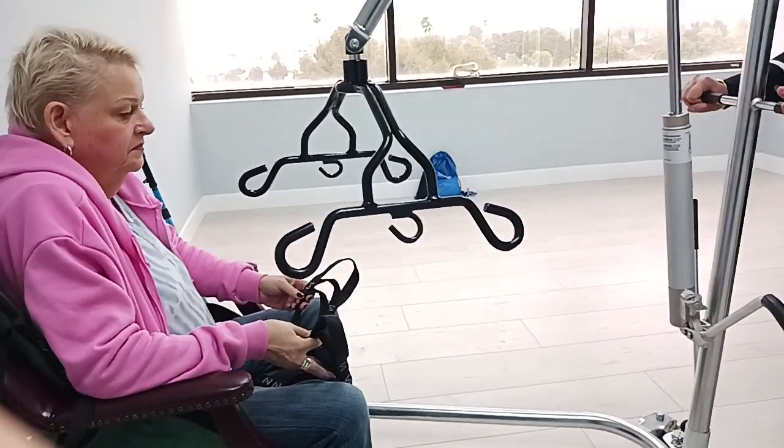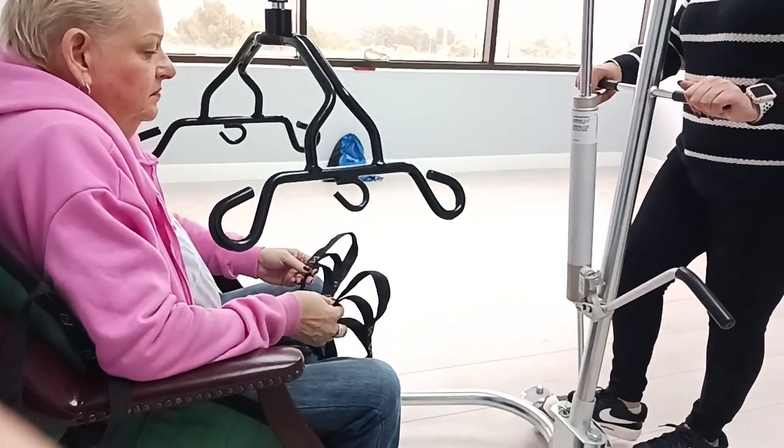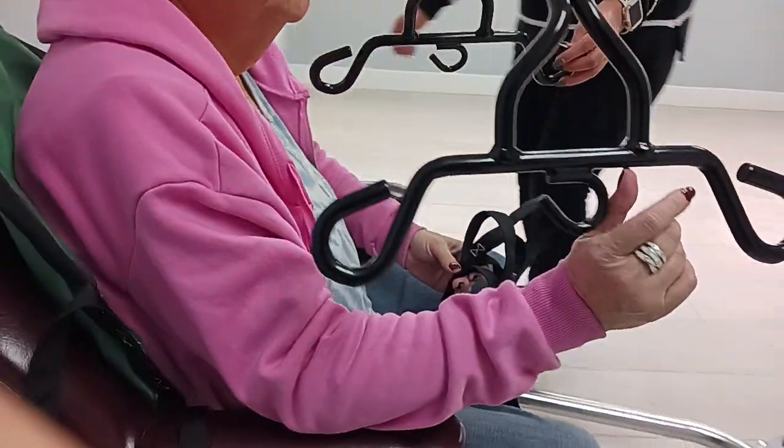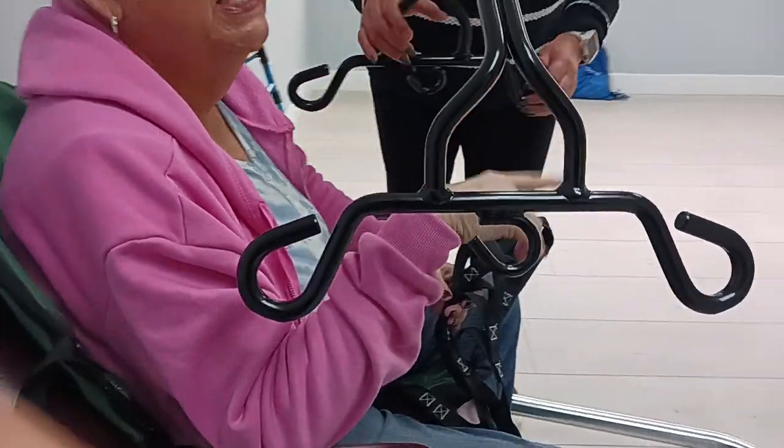And then we're moving it as close as possible without hitting the patient. And then we're locking it so that we can connect. It's super important to be mindful of this thing because it swings, it wiggles, it raises, it lowers — and if it hits you in the head, it hurts.